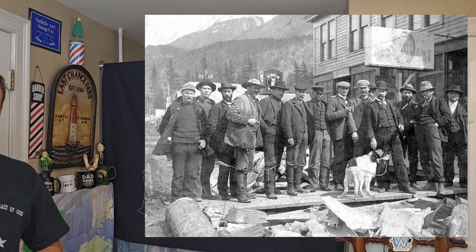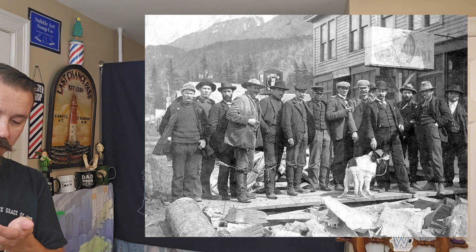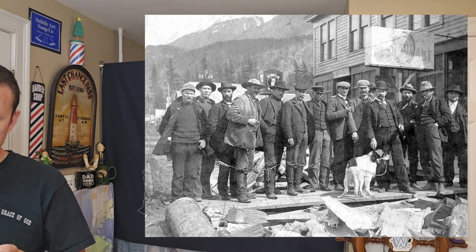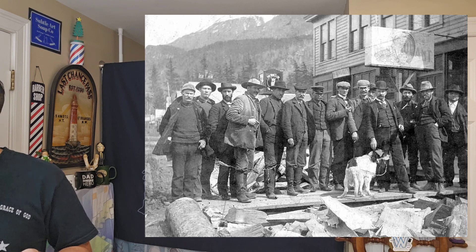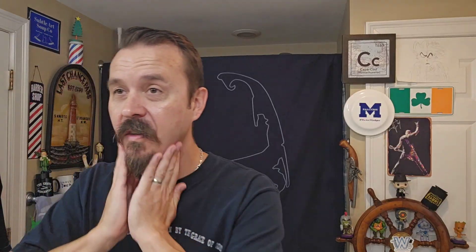In 1898, during the Spanish-American War, Smith formed a volunteer army that was given official recognition by President William McKinley himself, and he used this to increase his control over the town. That's a photo of some of the men who would join the volunteer army group — you can see the mountains of Skagway in the background.